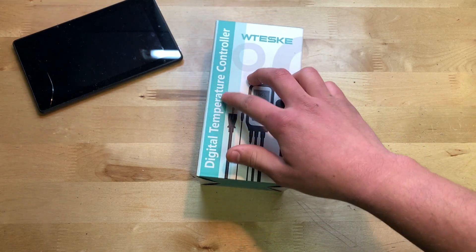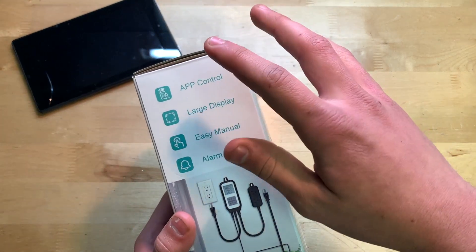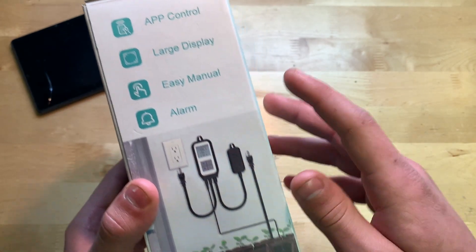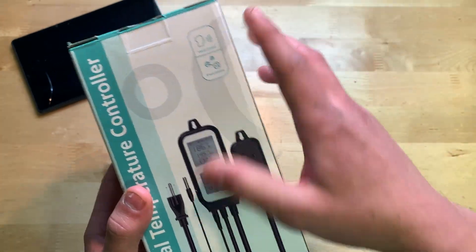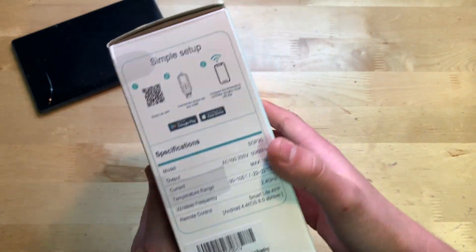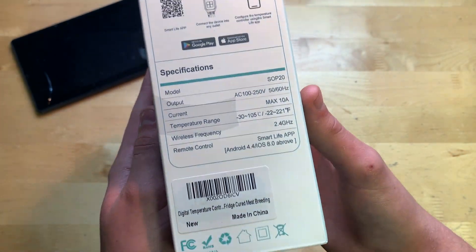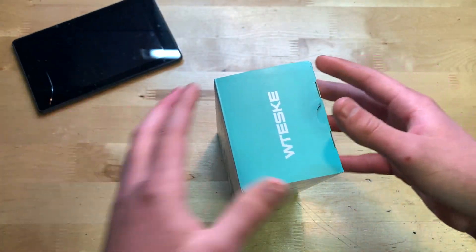On the front here: digital temperature controller, W Teske. On the side it looks like it works with an app, so we'll try that out. It has a large display, easy manual, and alarm, which is pretty nice. On the back it's basically the same thing, and the side shows how to set it up with the app. It looks like it works with the Smart Life app. Let's go ahead and open it up.